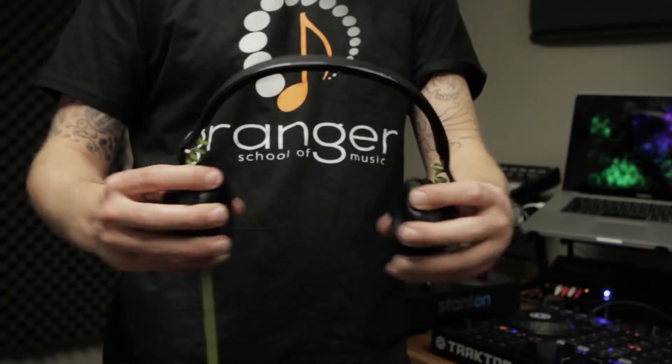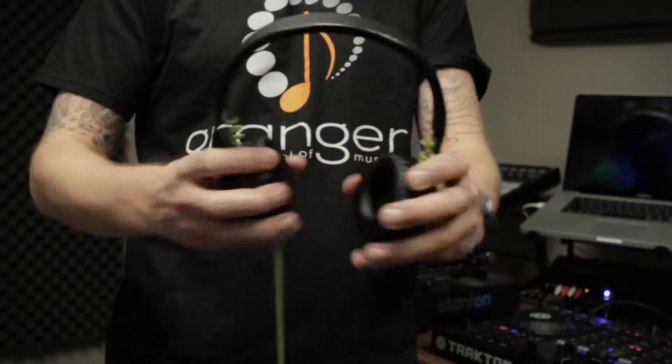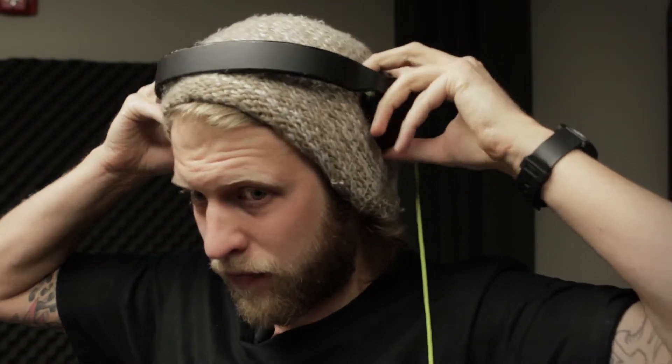So what makes a good DJ headphone? For me, the first thing I look for is functionality. I'm really looking for a nice comfortable headphone, something that I can get on and off my ears easily, something that's not going to break, something with a nice long cord, and really something that's going to hold up throughout your DJ career.